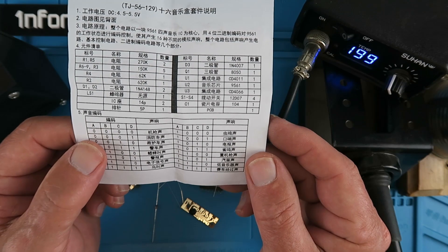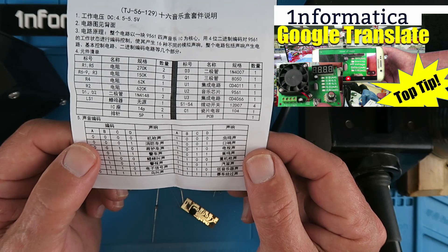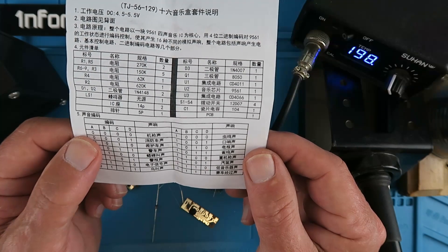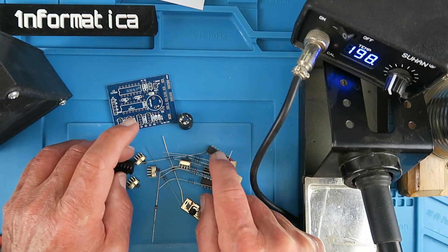But clearly it's written in Chinese. I do have a neat trick for solving that problem and I'll include a list of the sounds in the description. Without further ado then, let's get soldering.